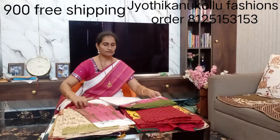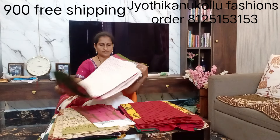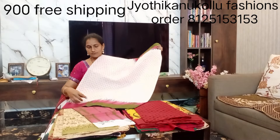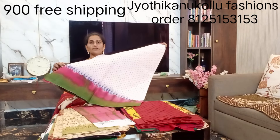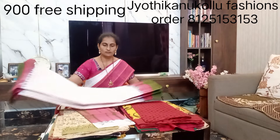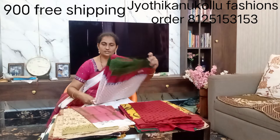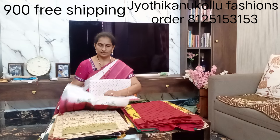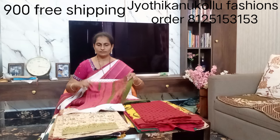I also have a white and pink combination, same combinations. I have a blue color as well. I will make set-to-set pieces, a blouse, a uniform, and a green and pink combination.